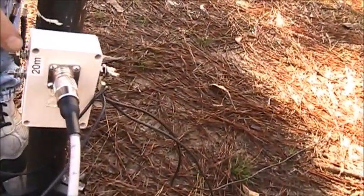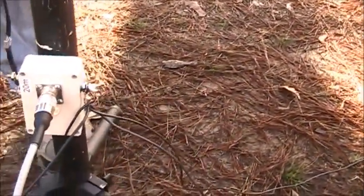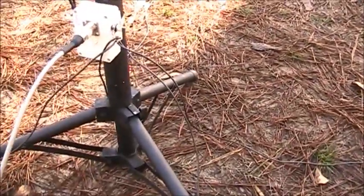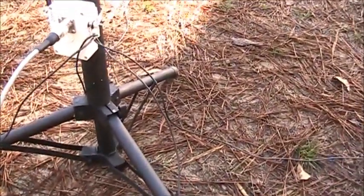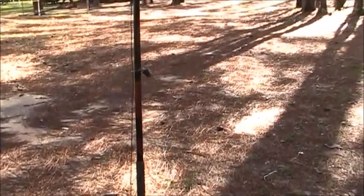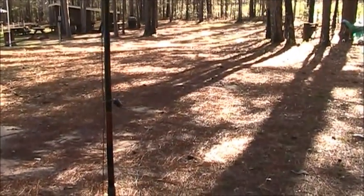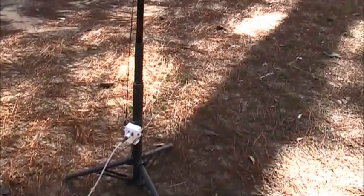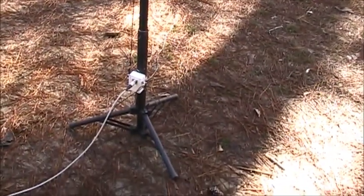Now it's going through the coil. This side here, bypassing the coil, just goes straight to the wire — so it's just a 20 meter vertical at that point. We've got four ten-foot radials, not tuned. It went up in about five minutes.